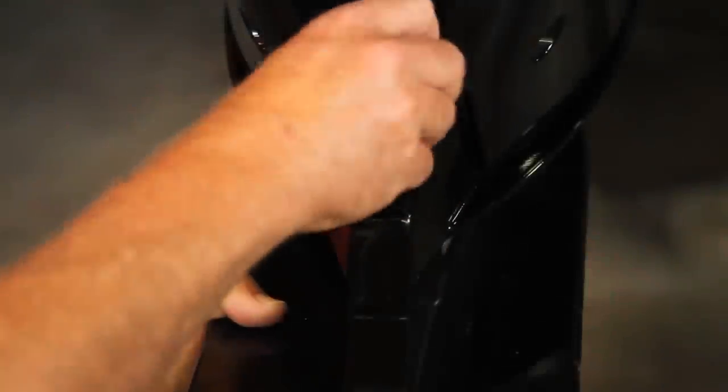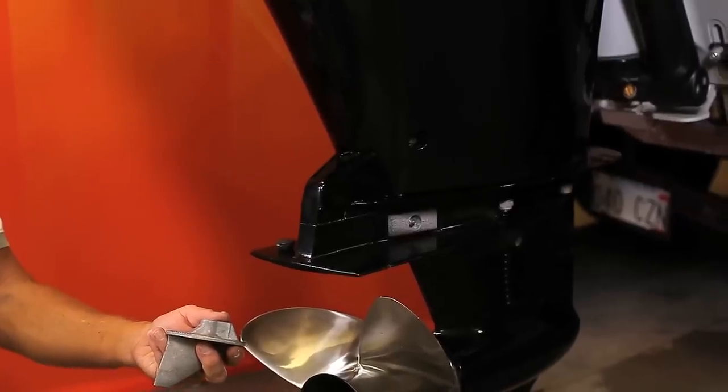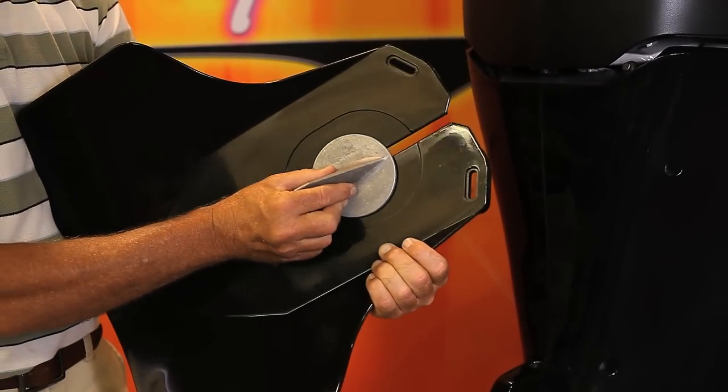To begin with, remove the torque tab from the motor. This is an example of how your torque tab will fit after being properly installed.